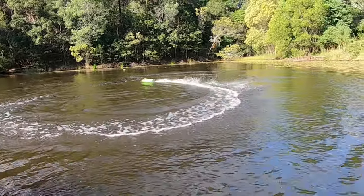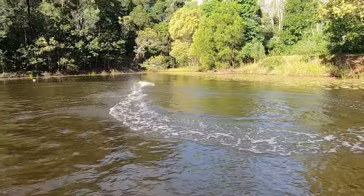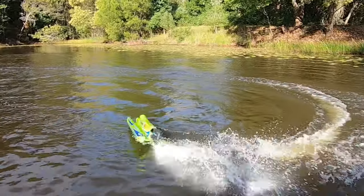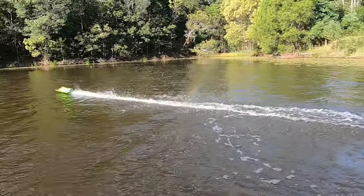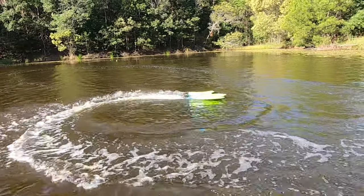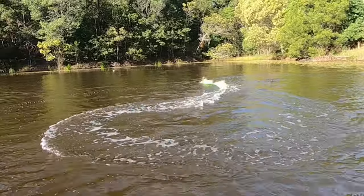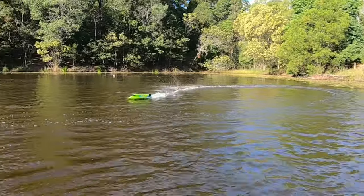Wow, it's actually kicking up waves — that's awesome. I'm happy with that. Yeah, come on, come on, let's get started.